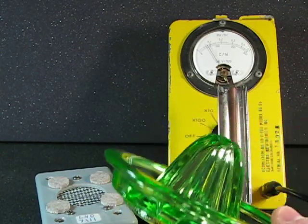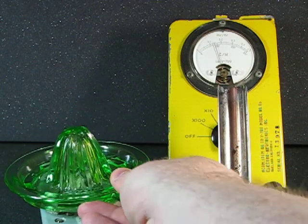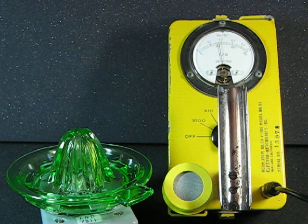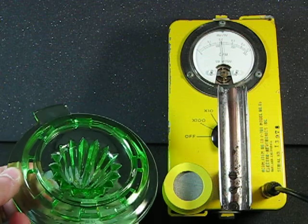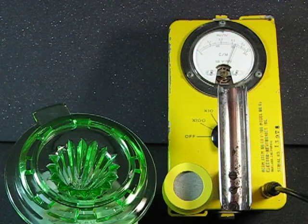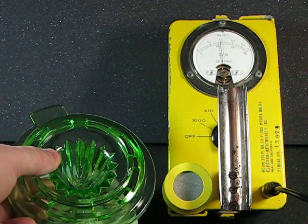Just doing a little test on the green Vaseline glass juicer. It seems a little better — it's getting looks like over 200 counts per minute. It'll jump up and down with spikes.